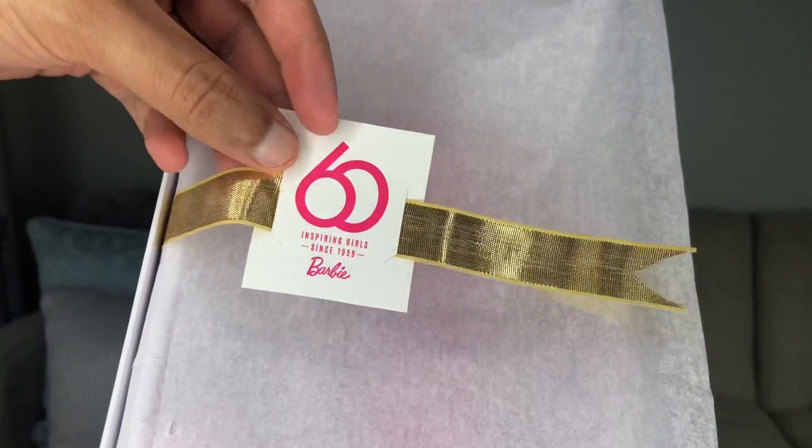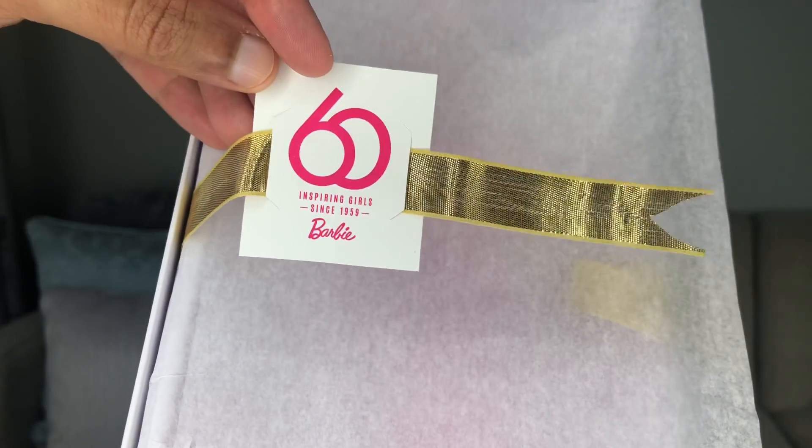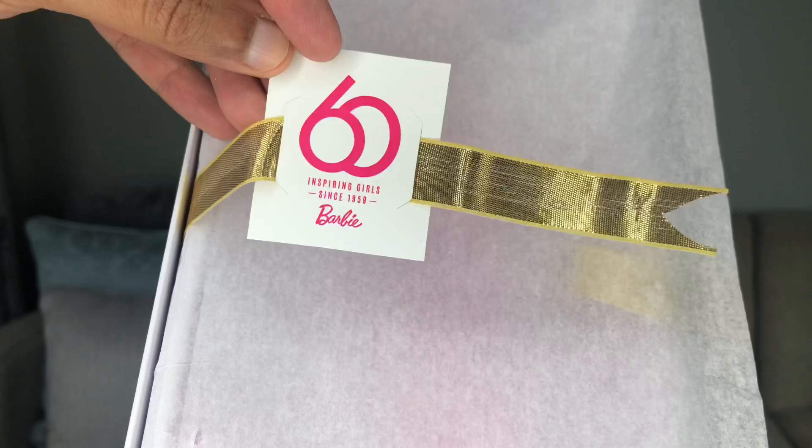Shall we open her up and see what she's all about? Taking the cover off just like so. The little tag on here says '60 inspiring girls since 1959' — well, let's just say girls and boys. I'm going to go ahead and undo this ribbon here. One, two, and oh my God — that's a lot of pink!